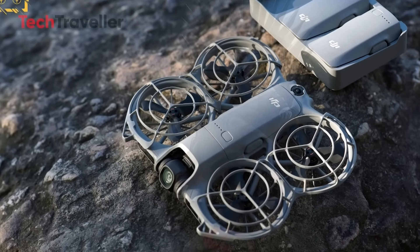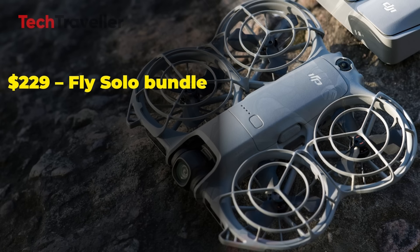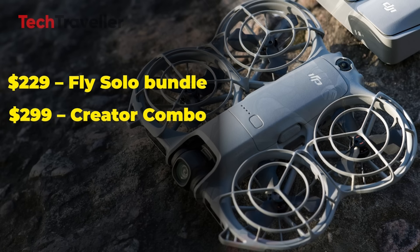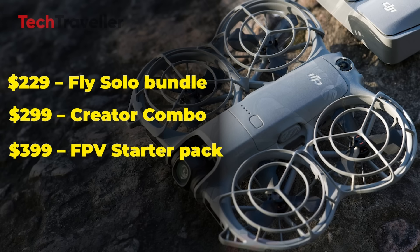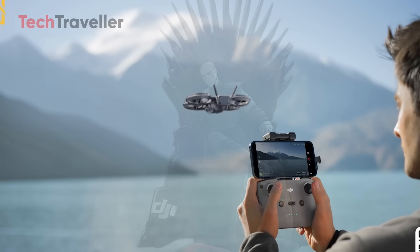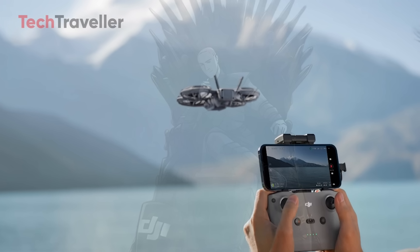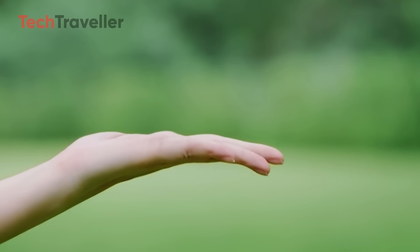Pricing is refreshingly simple and budget-friendly: the FlySolo bundle at $229, the Creator Combo at $299, the FPV Starter Pack at $399, and the FlyMore kit at $449. And since it's a sub-249-gram drone, you won't need to register it with the FAA in most regions — making it perfect for travelers and hobbyists who want to skip the paperwork and start flying right away.